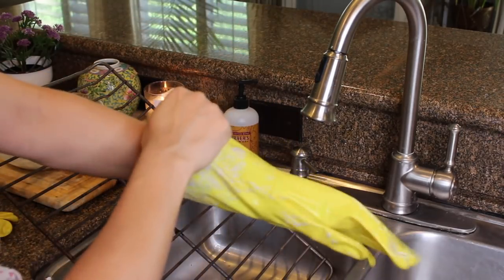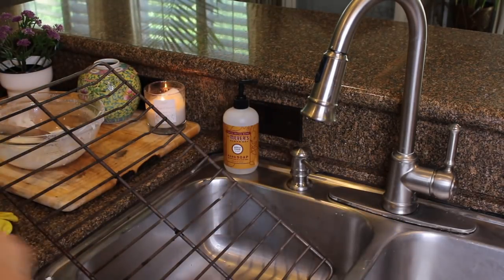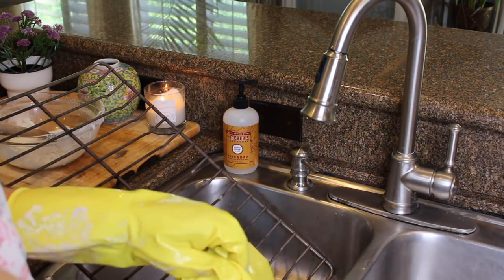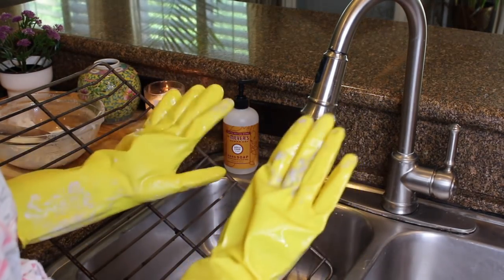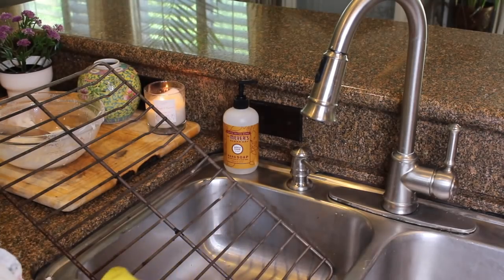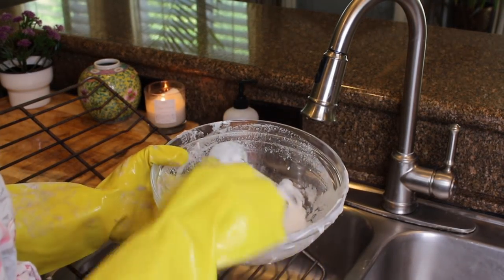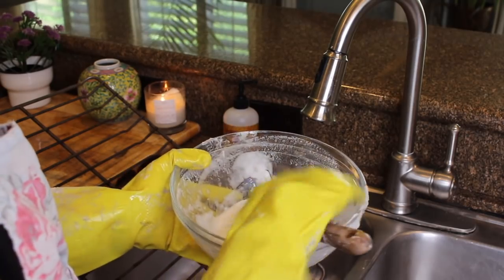I'm going to put on the same gloves and they are dirty from the oven, but that's okay because they're going to get dirty again. So I have my gloves. I'll take the same paste here and use this to clean the racks.